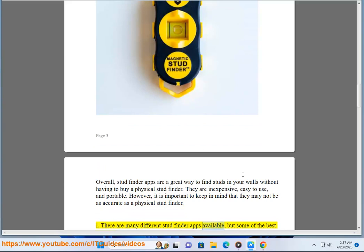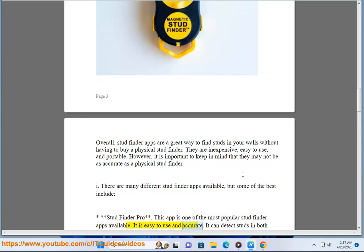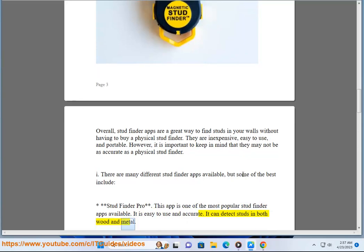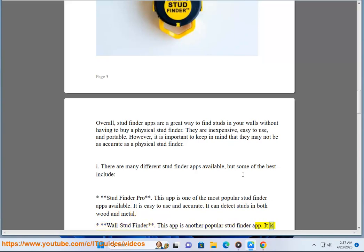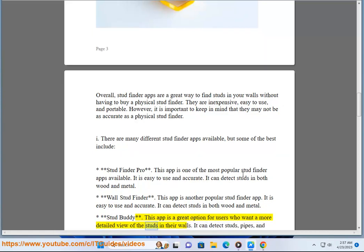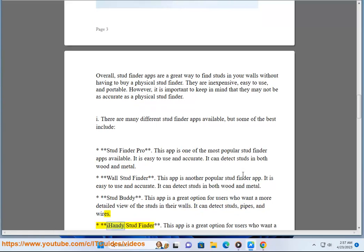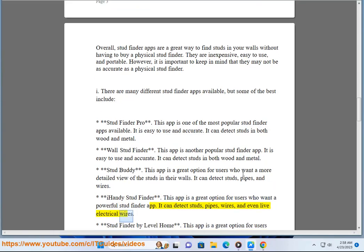There are many different stud finder apps available. Some of the best include: Stud Finder Pro, one of the most popular apps — easy to use, accurate, and can detect studs in both wood and metal. Stud Buddy is a great option for users who want a more detailed view; it can detect studs, pipes, and wires. iHandy Stud Finder can detect studs, pipes, and even live electrical wires.